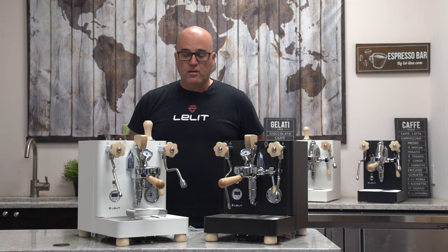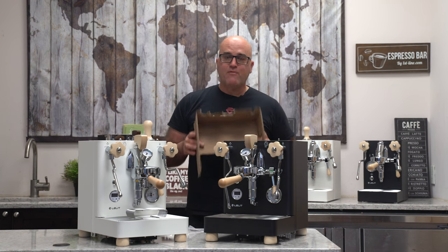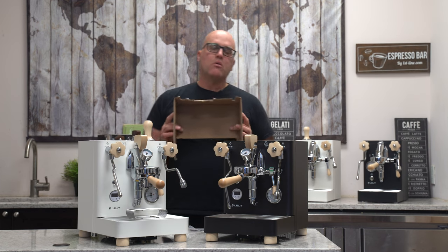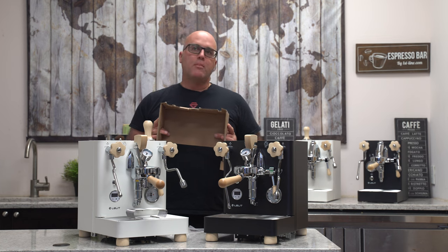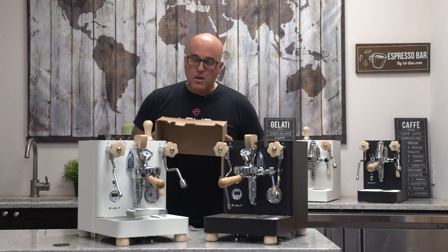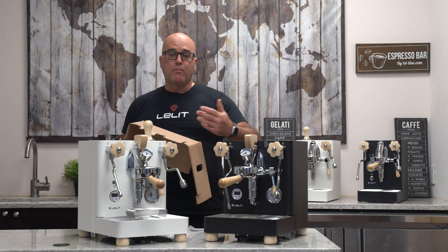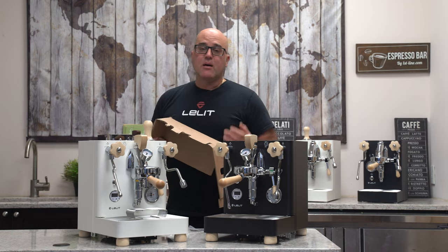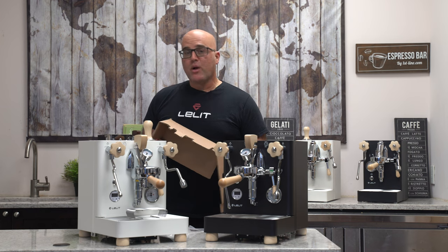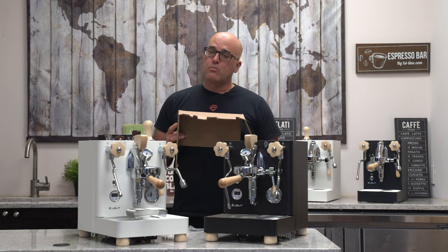The first thing we noticed when we went to take these out of the box is the packaging — they've changed it. There have been numerous instances, maybe 20 or 30 cases where machines were mishandled by shipping companies. If you go back to my very first video on packaging, these originally just shipped out on a pallet. We worked with Lelit to improve the packaging so they can be shipped via common carriers. There is one carrier in particular that's still damaging some machines.